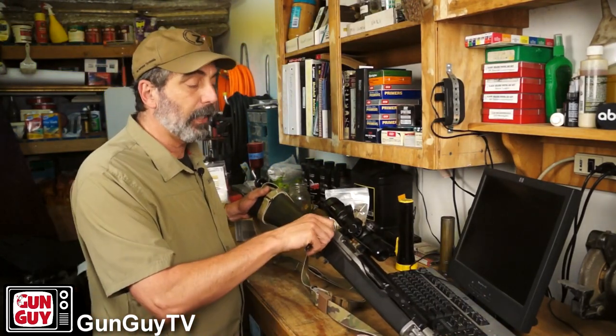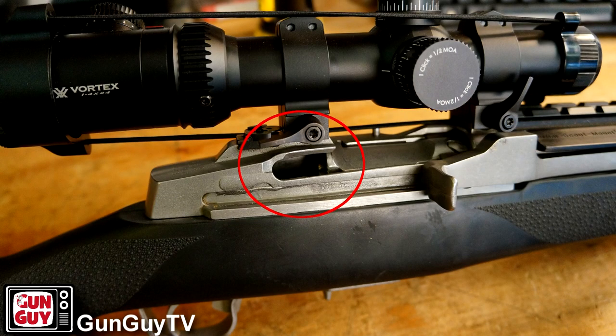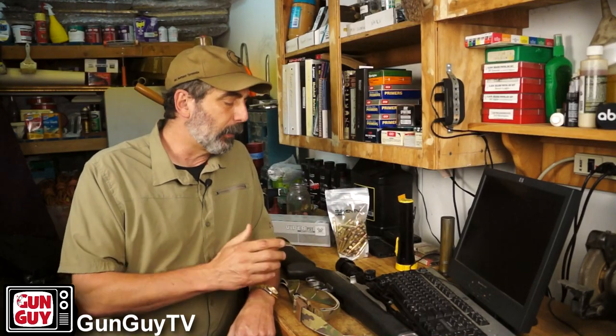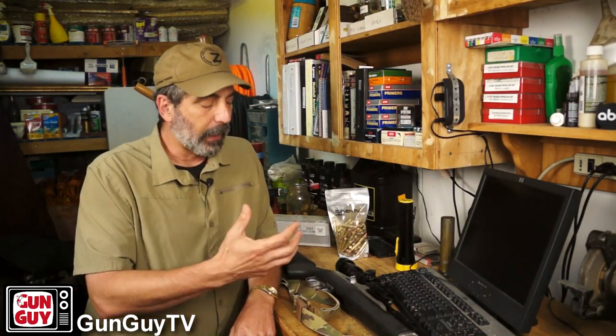Like any Garand action, it has the one issue which is this great big gaping hole in the back. If you get mud in there, it'll shut the whole rifle down. You've probably seen Garand or M14 or Mini-14 reviews where they dump mud in there and complain it's unreliable. It doesn't have a dust cover, so that is one of the problems. But in the suburban environment I'm in, I'm not likely to have that happen — I'm more likely to be on the sidewalk or asphalt, less likely to be in the mud.